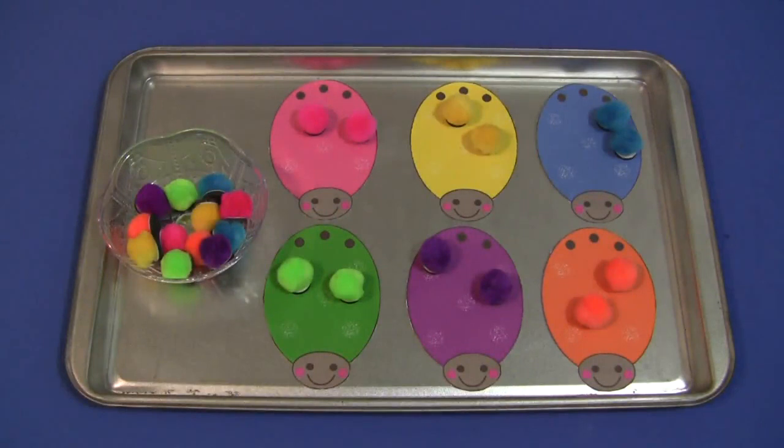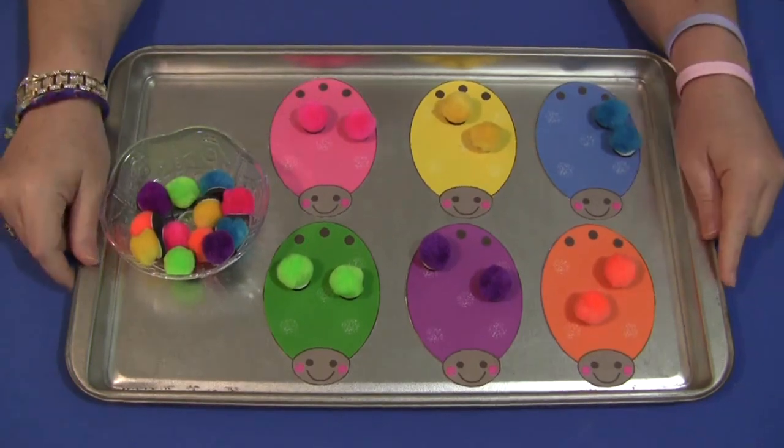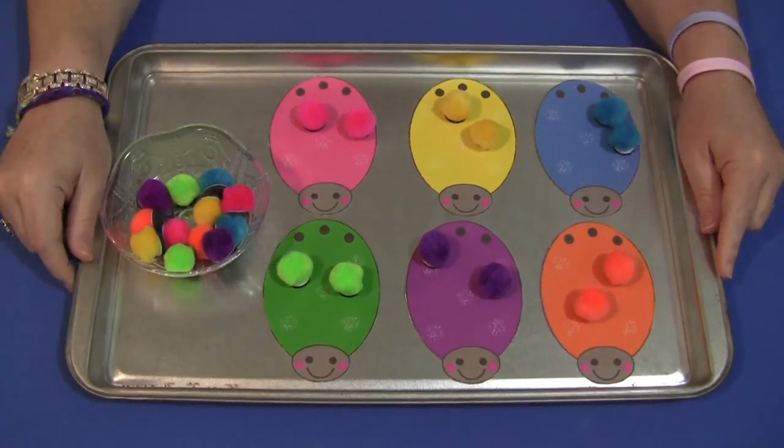Hi, I'm Shelley Lovett with ChildCareLand.com and today I want to share with you Ladybug Pom Pom Color Matching. This is a great activity for fine motor skills development as well as color recognition.